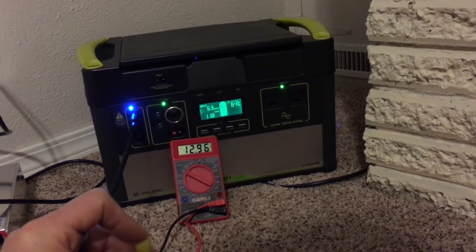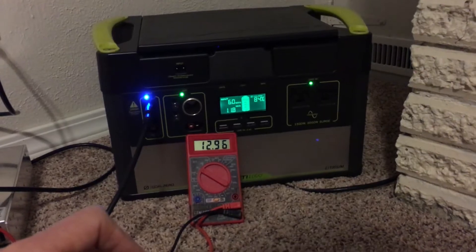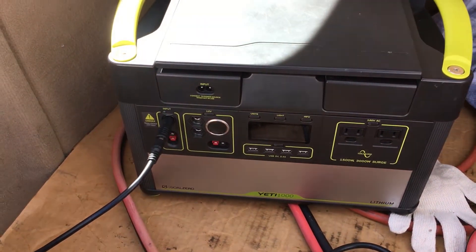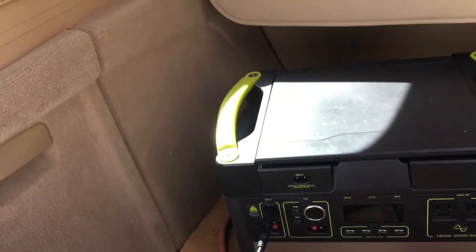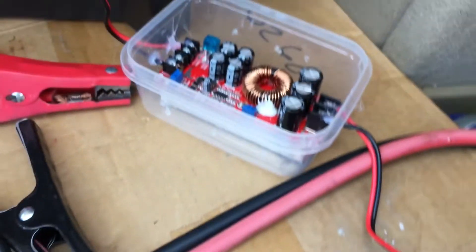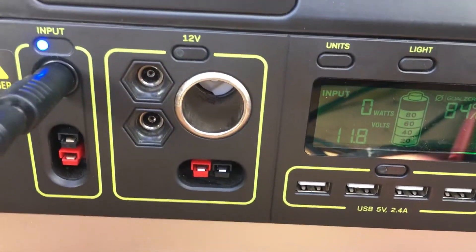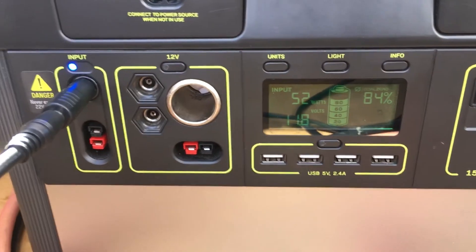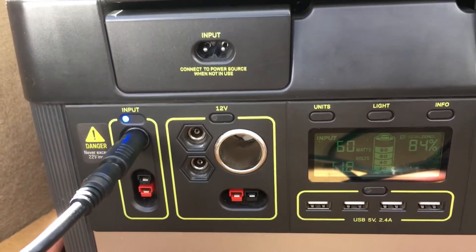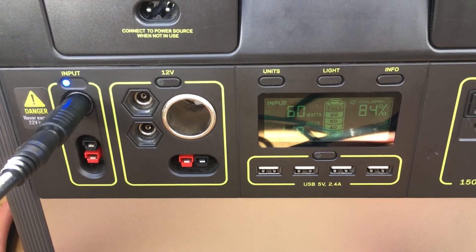I wanted to show this working in my actual car. My car is running and I have an outlet in the back — I'll plug the inverter in and you should see it come on. And there it is — we're pulling 60 watts, just like the bench test. That's how it works in an actual vehicle.